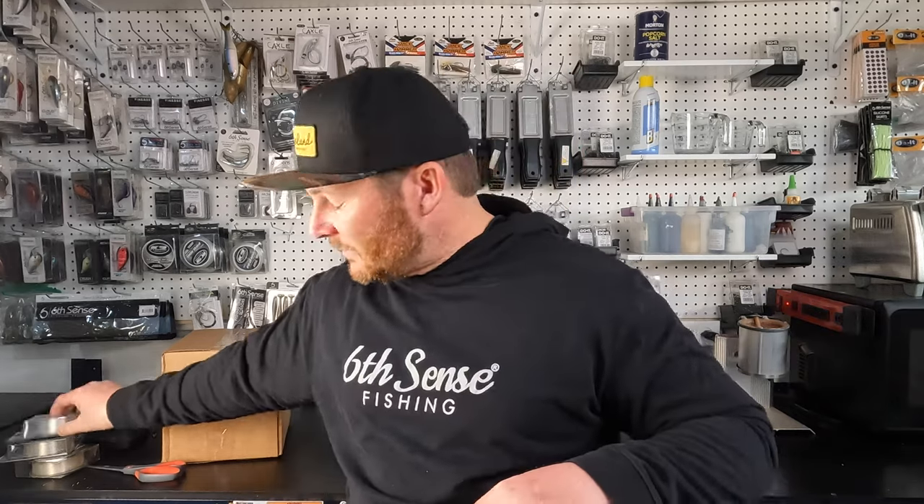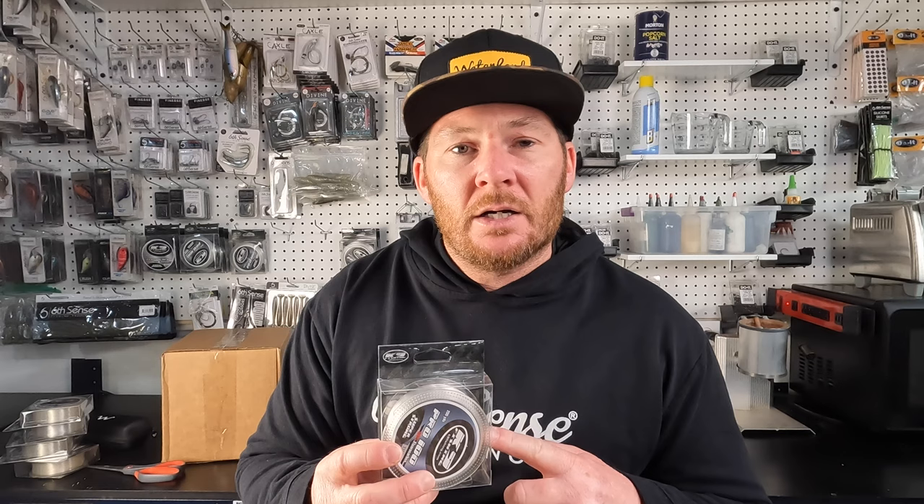The 18 pound on the Carolina rig should help prevent break-offs where the sinker contacts rock. Another reason I got the 10 pound Pro 100 is because 10 pound test is awesome on jerkbaits, and I've been fishing jerkbaits a lot more, so I wanted to make sure I stocked up. Another really important line size for me is 15 pound test — that's been my go-to on Carolina rigs and also when throwing heavier jigs around a half ounce. If I'm committing to a jig, I'm probably throwing it on 10 or 15 pound test. I'll occasionally throw chatterbaits on 100% fluorocarbon with that 15 pound, especially when fishing around grass.